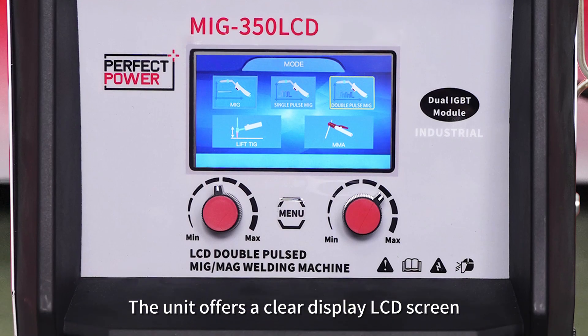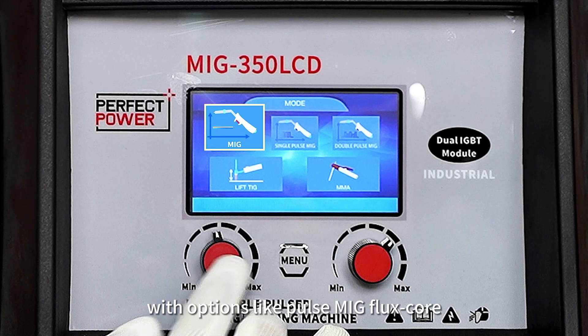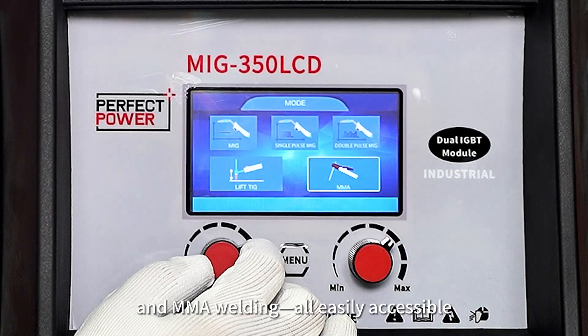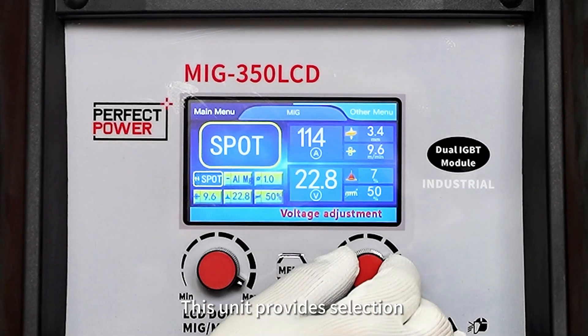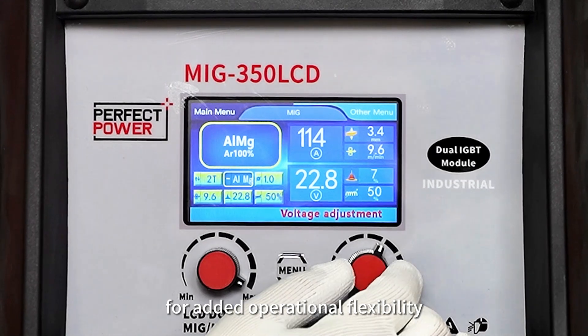The unit offers a clear LCD display screen, allowing you to customize your welding experience with options like pulse MIG, flux core, lift TIG, and MMA welding, all easily accessible. This unit also provides selection between 4T and 2T modes for added operational flexibility.